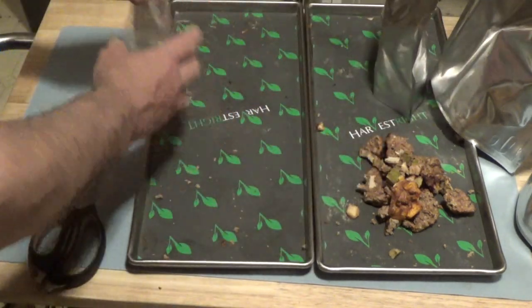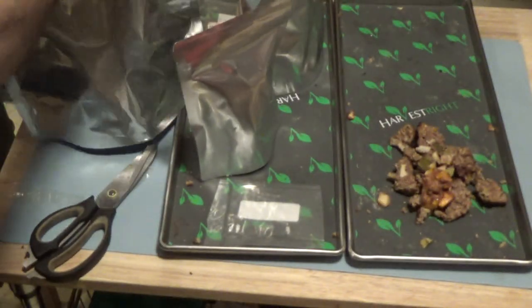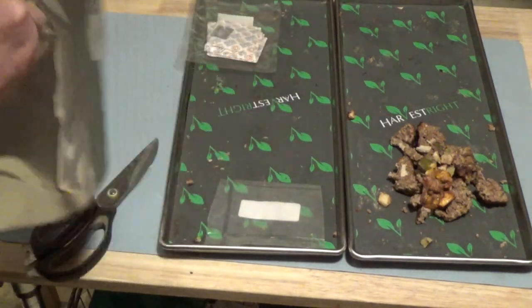Let's get those heat sealed. Those are heat sealed, so I'll put those aside. I'm going to dig out my Sharpie to mark those up.